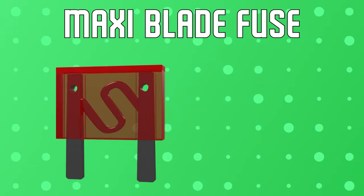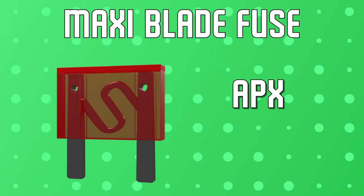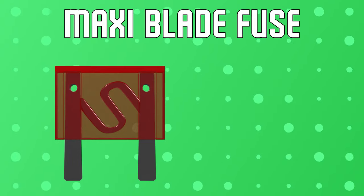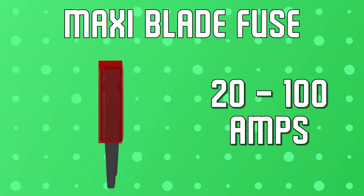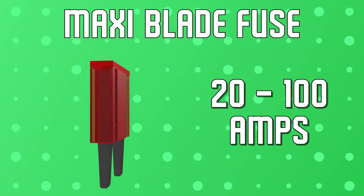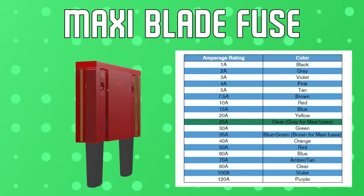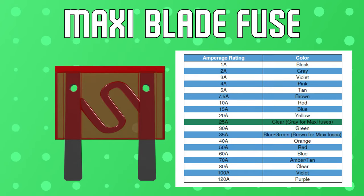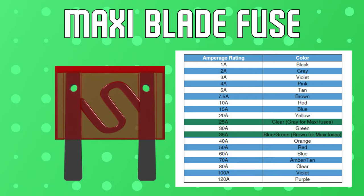Finally, we have the large and in charge Maxi or APX blade fuses. These are used in heavy duty applications and will have a current rating between 20 and 100 amps. For Maxi fuses, the DIN color coding has two key differences to take note of: they are grey rather than clear at 25 amps, and brown instead of bluish green at 35 amps.